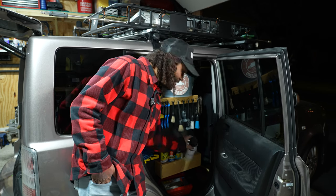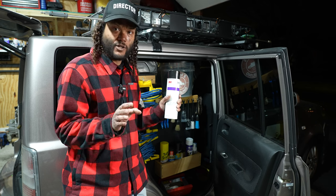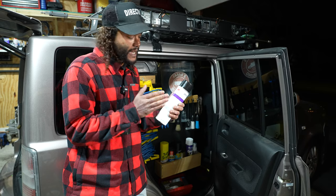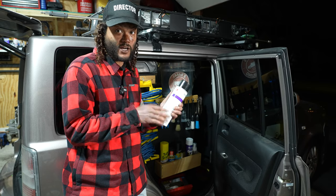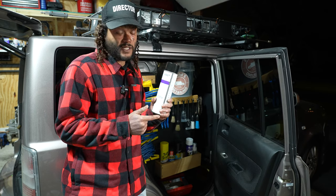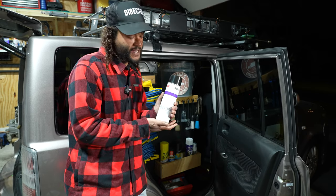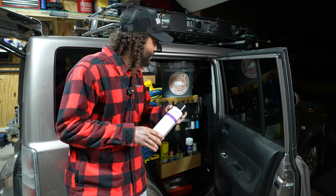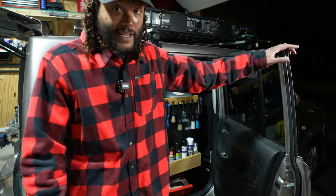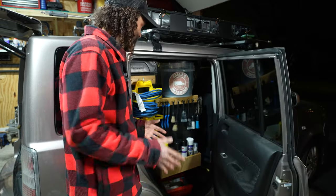I've replaced all my Stoners products — the tar and sap remover and anything like that — and now I only use the 3M Specialty Adhesive Remover. You literally just need the tiniest little spray of it and it does so much. It works phenomenally well for getting rid of any kind of adhesives, tars, sap — all that stuff. It's a little pricey, but I'm using this as my new go-to over any other tar, sap, or adhesive removers.